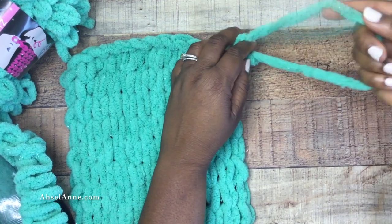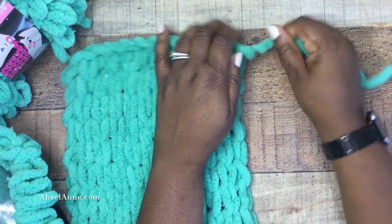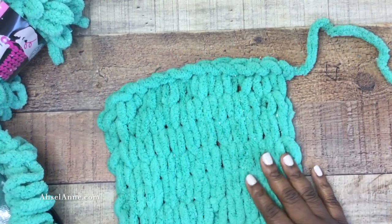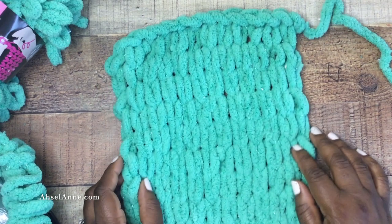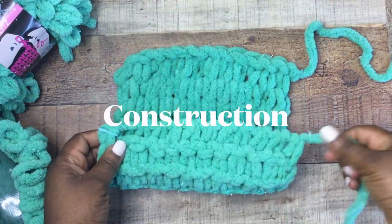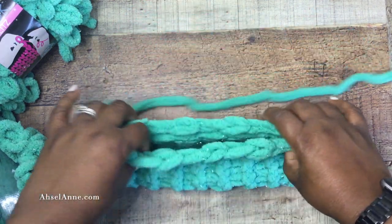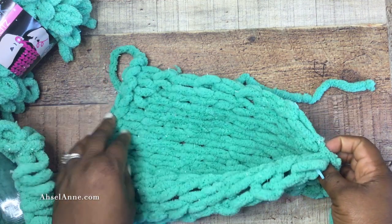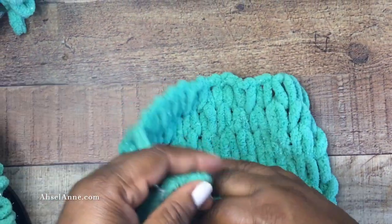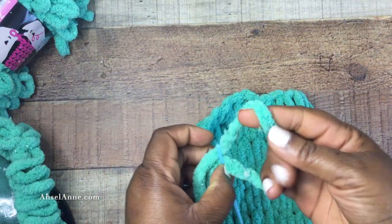Now we're getting very close to constructing everything. Make sure you have a nice little knot there. If you look at the piece of work you've created, you have two sides: a smooth side — the knit or garter stitch side — and then you have the purl side. The slippers are going to be constructed where the smooth side is where your feet actually sit, and the purl side is going to be the outer side of your slipper. If you want it to look differently, just flip it the other way.